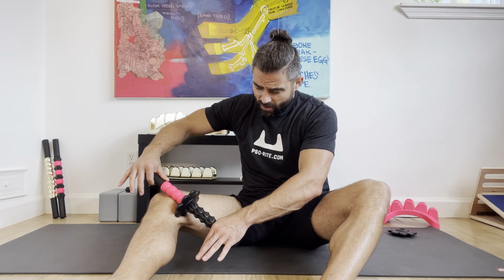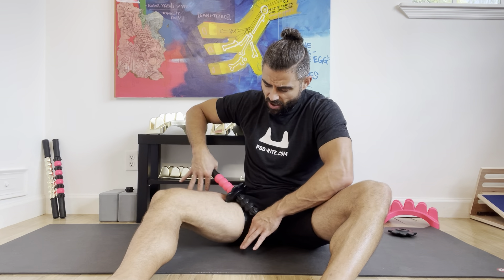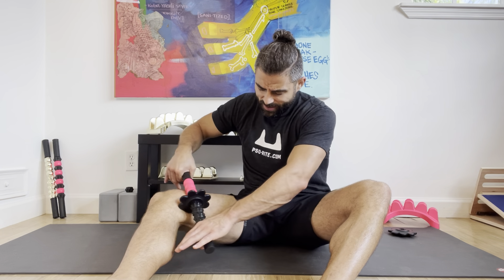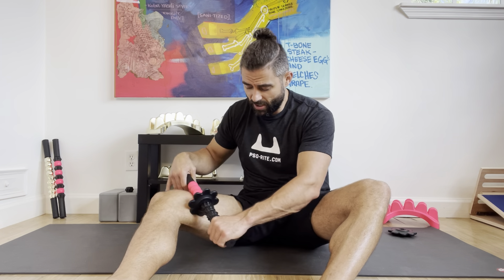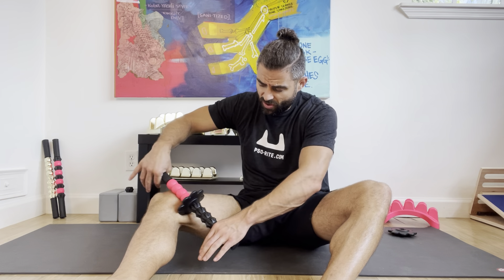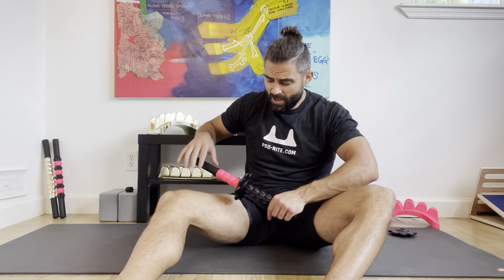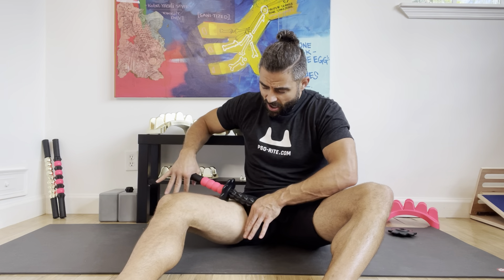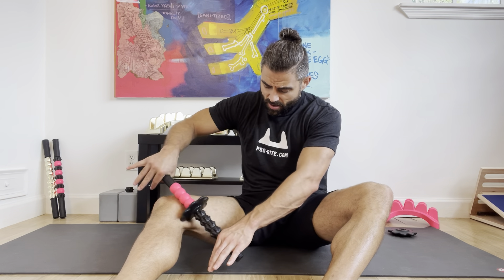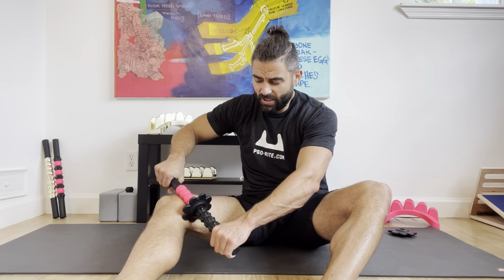But the more that you work on it and stay consistent with it — with massage and strength training — obviously the less tender it will be. There's a muscle in here that goes from all the way down and comes all the way up to your pelvis, and that muscle can cause a lot of issues. So by massaging it, it can help clean it up.